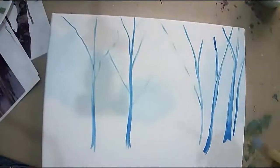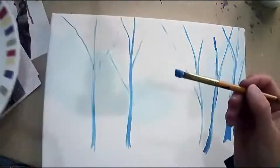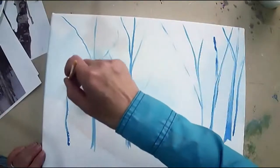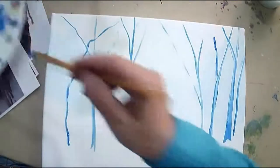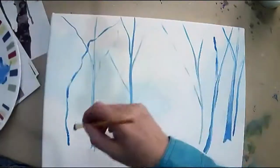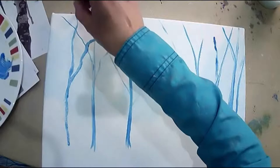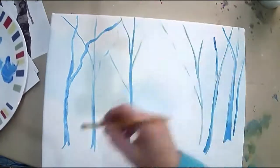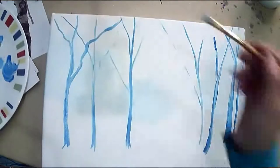My brush is getting dry and I can see the canvas underneath — I don't like that. I dip into water and mix in a little more water with my paint to get a very wet brush. I pull up some more crimson: a dot of crimson on the brush, then back into the blue, making a couple of background trees that are purpley. I'm twirling my brush a little bit to give it a gnarled look. Some crooked ones in the background.